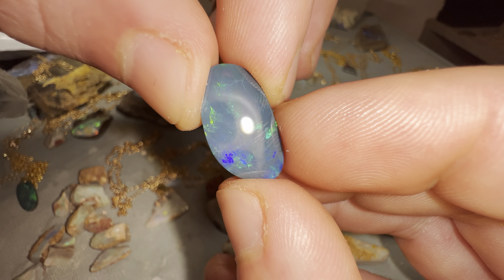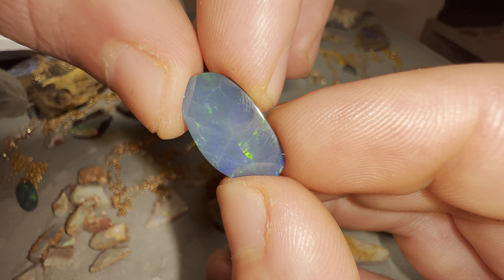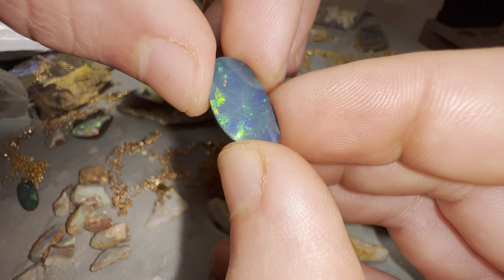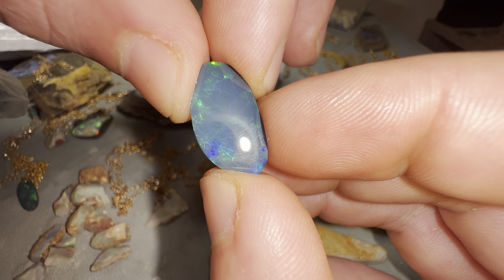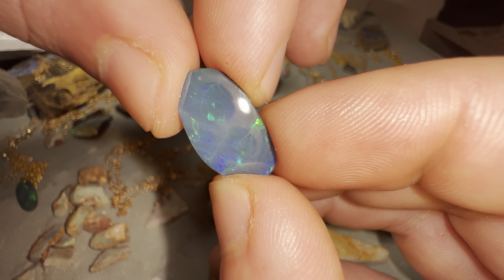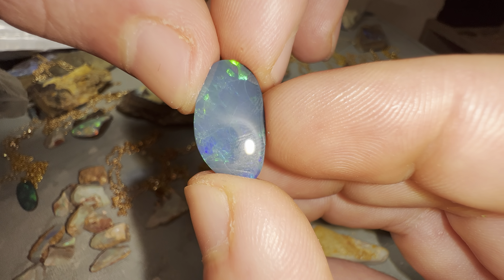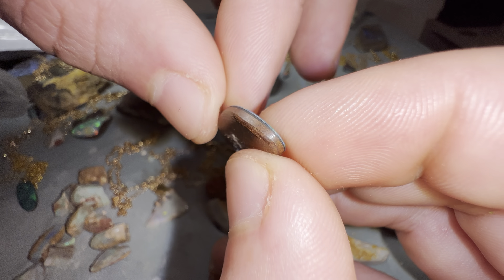Some people say doublets are worth nothing, but I'd highly disagree. I've seen doublets sell for more than solid opals before. A solid opal is obviously a single solid piece of opal, not two pieces glued together. I kind of see it like someone saying bread and milk is worth nothing because it's three or four dollars at the shop — yes, it costs less than other food, but it doesn't mean it's worthless. It takes a lot of time, skill, and quality craftsmanship to craft a beautiful, well-made doublet.